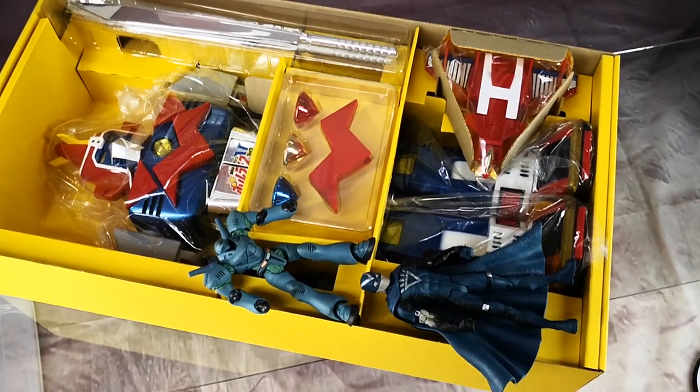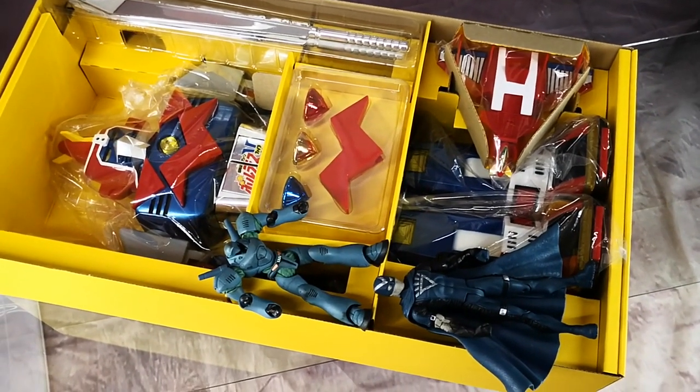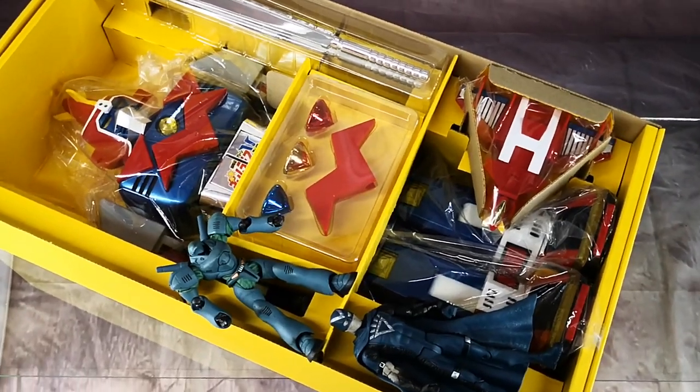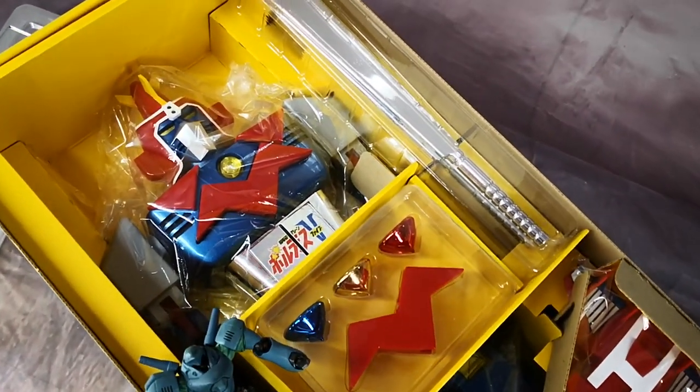Here's a size comparison for a 6-inch DC Direct action figure and a Rebel Tech comparing to the 58 cm Voltes 5.